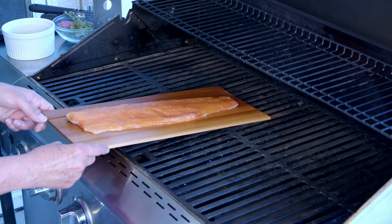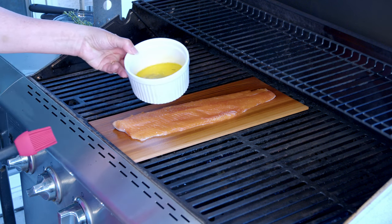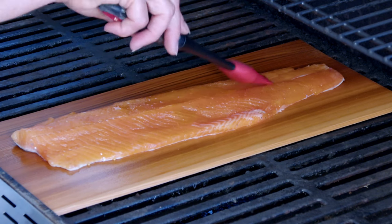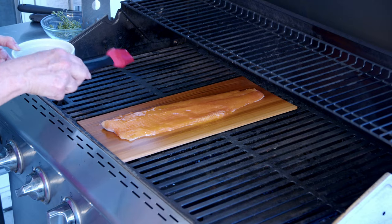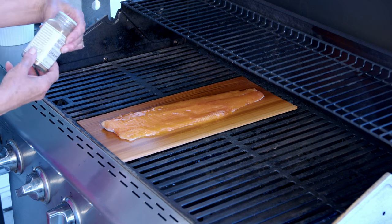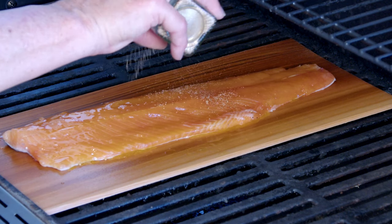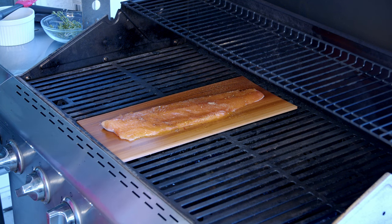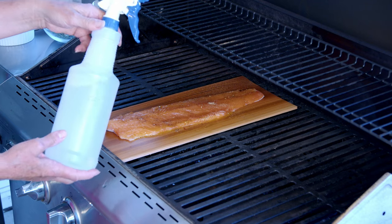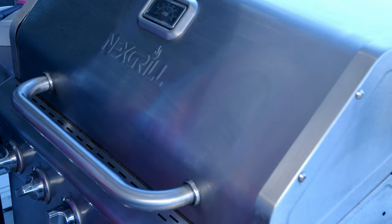Here's our cedar board, all nice and soaked, and our piece of fish. What I like to do at this point is give it a little coating of some lemon butter — there's a little bit of thyme in there — and I just put a little bit of that on there. One thing I found that's great is this umami seasoning from Trader Joe's, and I put a little bit of that on too. We're going to close that grill and watch it. I recommend always having a bottle of water here in case there are flare-ups with the wood. I have this all on medium heat and we're going to keep an eye on that.